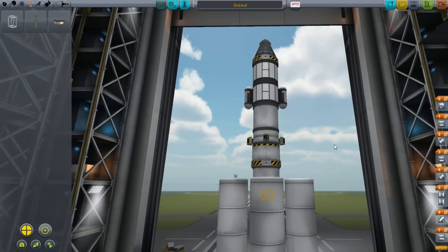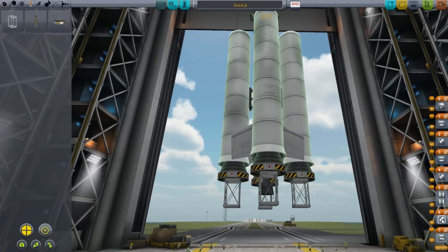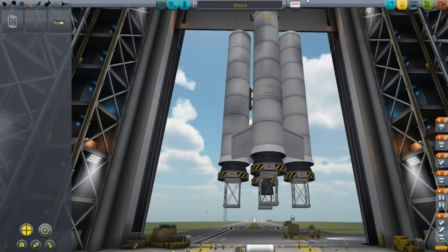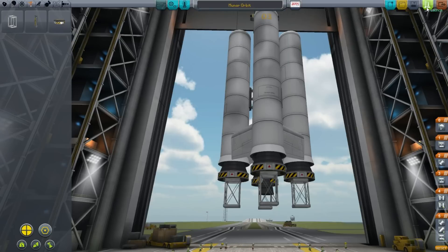So we've got a rocket built more or less. Now we need to make sure the staging is correct — solid rocket boosters down here, main engine here, and everything else is ready to go. Let's rename this 'Mooner Orbit.' It's a good idea to save this, and let's launch.